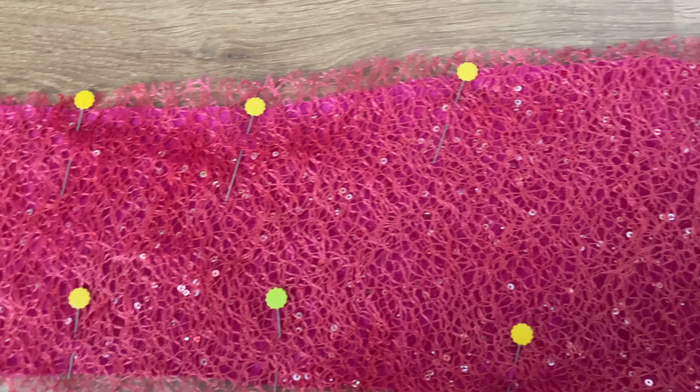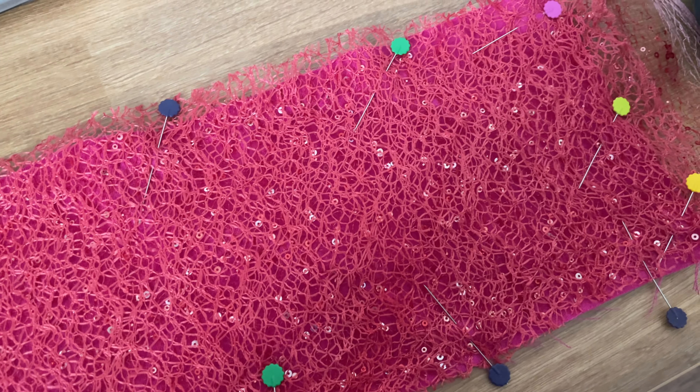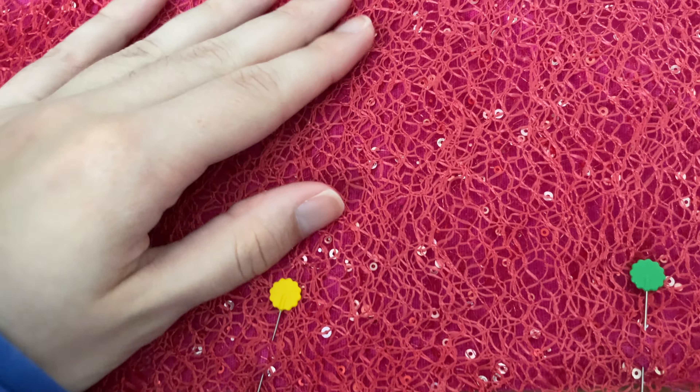I just need to take a moment to look at how beautiful this combo is, because it just took so long to get to that point. I'm so happy with how it came out.